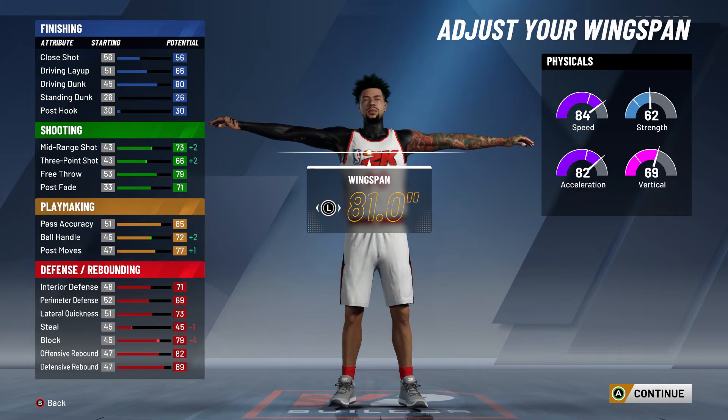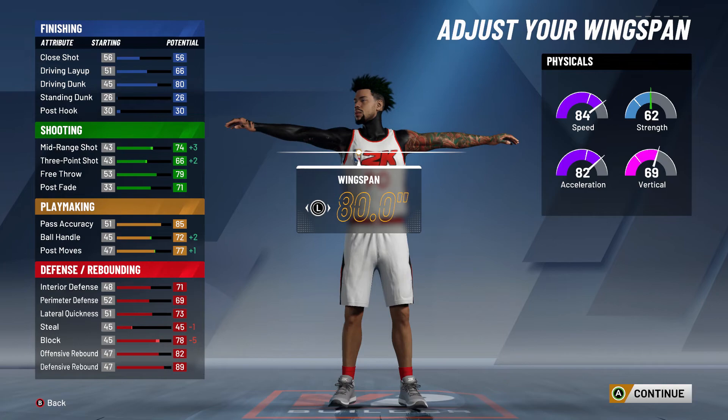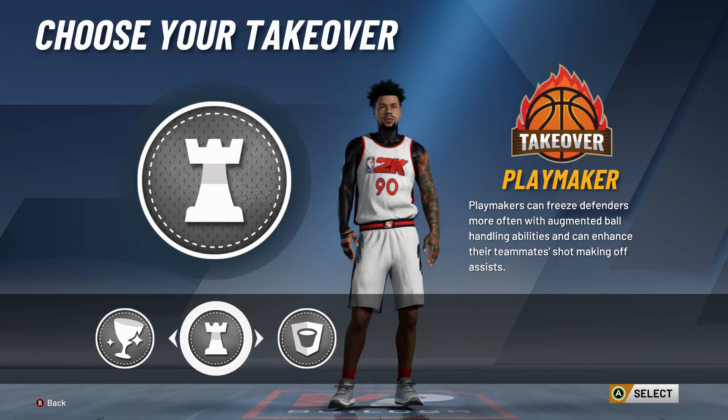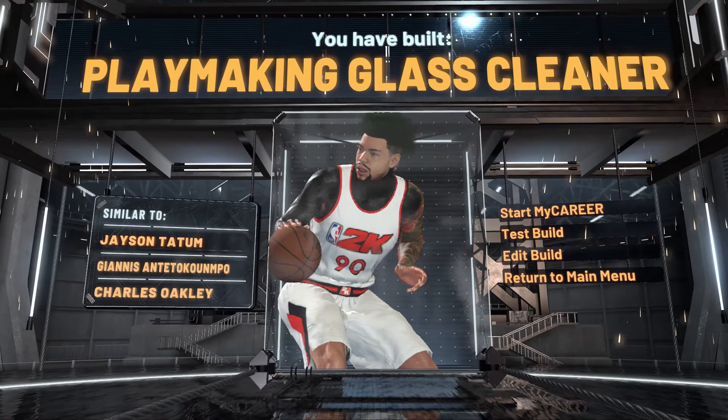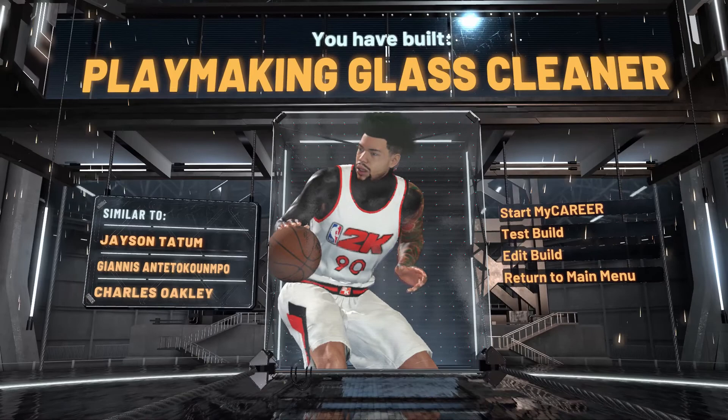For wingspan, do not put it at maximum — trust me, keep it at the minimum you can go. Look at the ball handle: 72 ball handle is amazing for a Power Forward that can speed boost, and at 99 it gets roughly plus four or five, so do the math. Take the Playmaking takeover — it breaks ankles and is one of the best takeovers in the game. When you activate takeover you can speed boost, so Playmaking is where it's at.